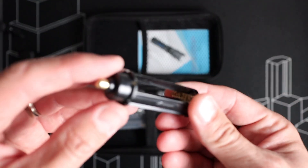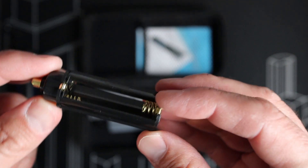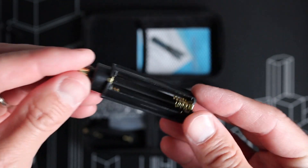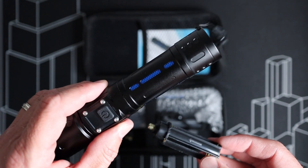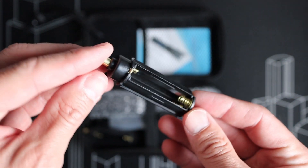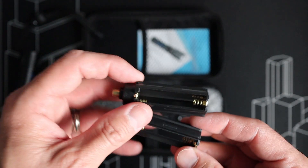In addition to the internal rechargeable battery, you get two smaller battery adapters. That way you can utilize standard AAA batteries in one of these flashlights. You can put three AAAs into this adapter and then put it into the body of the flashlight instead of that rechargeable battery. So if you run out of juice in the rechargeable one and need to use some standard AAA batteries, you can definitely do that.